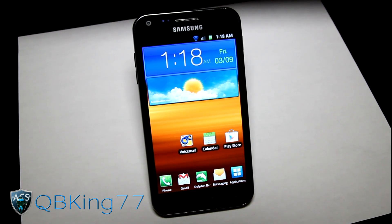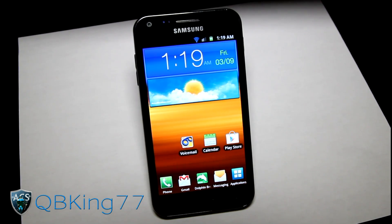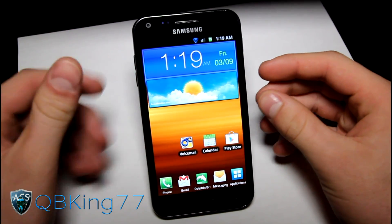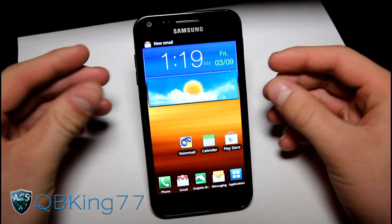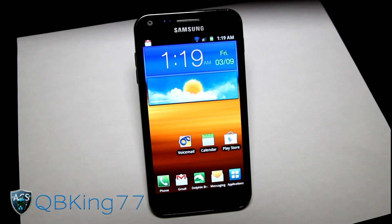Hey everyone, KiwiKings77 here from the AC Syndicate team, here to do a video showing you how to install the Blend ICS ROM on your Samsung Epic 4G Touch. This is an Ice Cream Sandwich based ROM based on the latest leaked build, FC06.